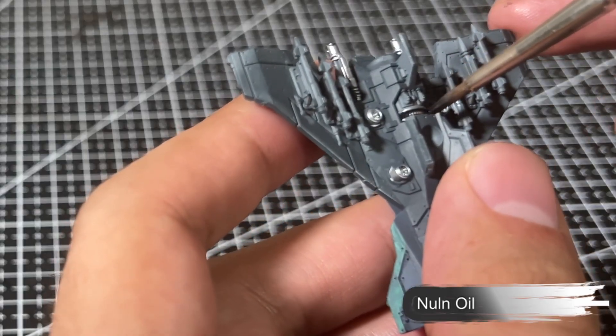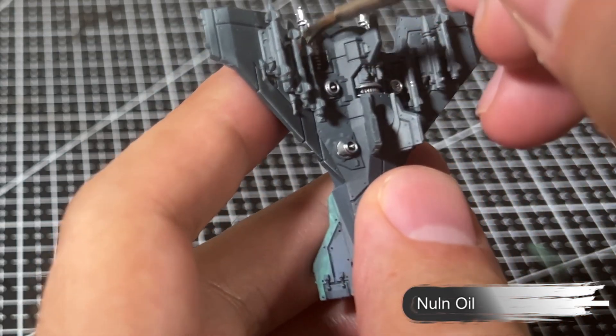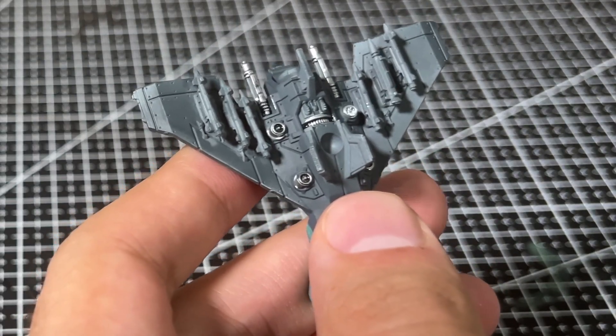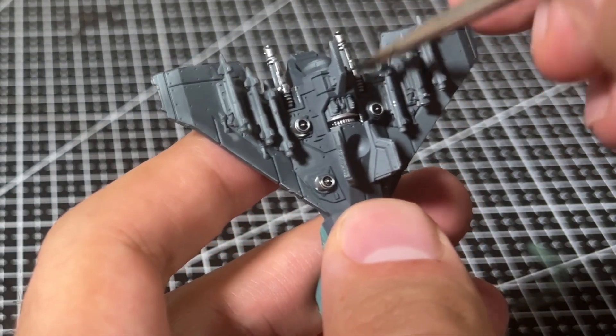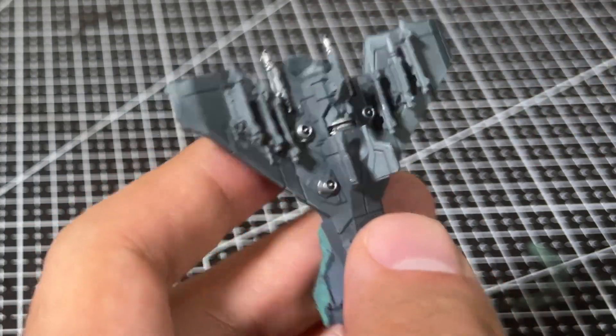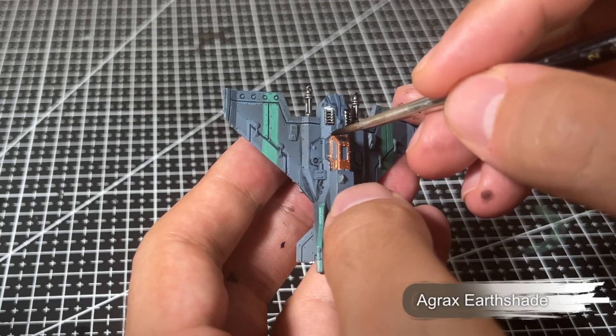Once happy with the silver paint, we move on to applying Nuln Oil over the areas we just painted, which adds definition and a nice shade to the metals. While we're doing some shading, we also add a bit of Agrax Earthshade over the brass color on the cockpit frame.